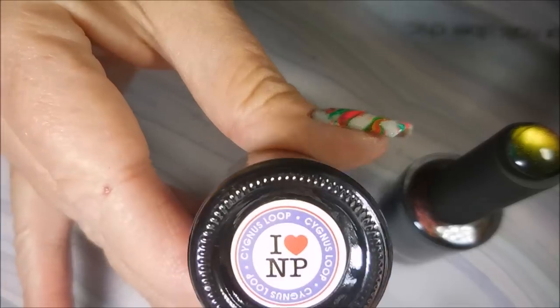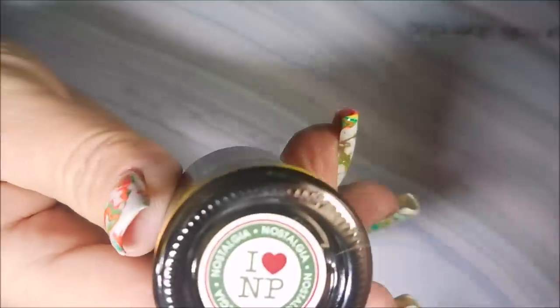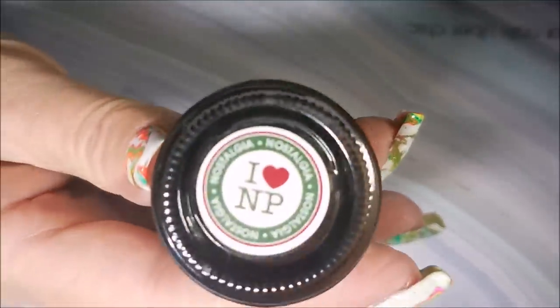Today I'll be using these ILNP polishes. I love nail polish and this is Synergist, Loop, and Nostalgia. I had been wanting to do this for a while, and you can tell my bottles are old because they haven't done bottles like these in years.